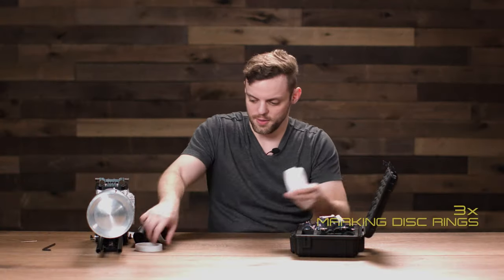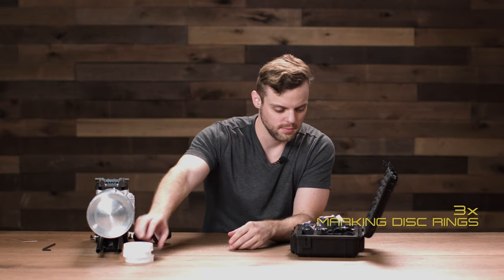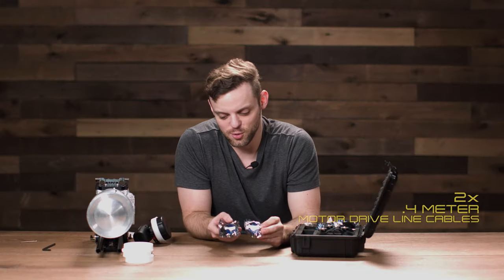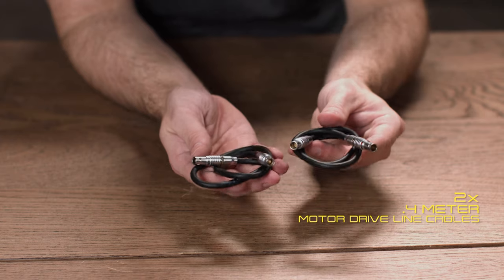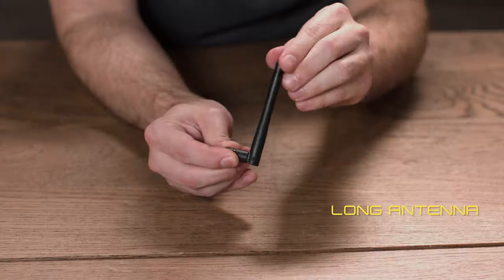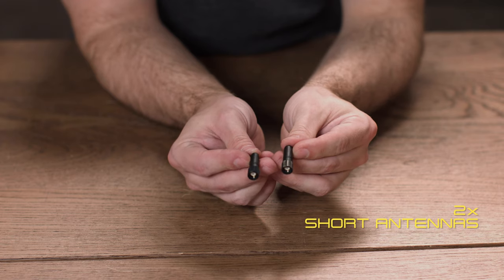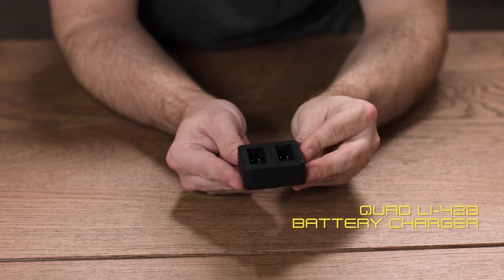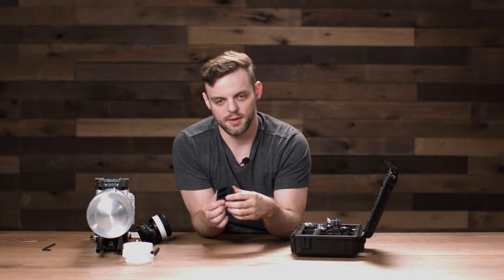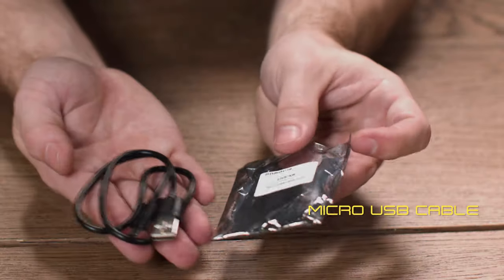We also have three additional marking disc rings, an adapter plate, and 2.4-meter motor drive line cables used to tether the motors together. We have a long antenna, two short antennas, and an LI-42B battery charger — a quad charger where you plug in the micro USB cable to charge up to four batteries at once. Also included is a micro USB cable used with the charger.